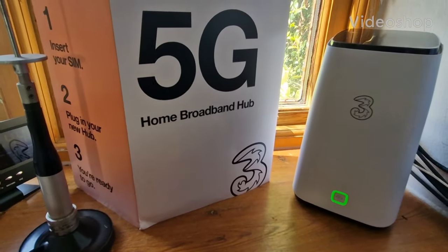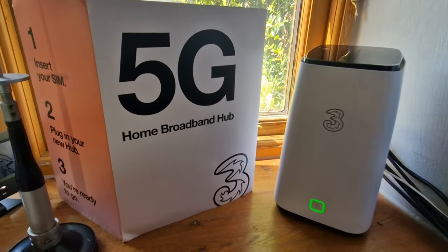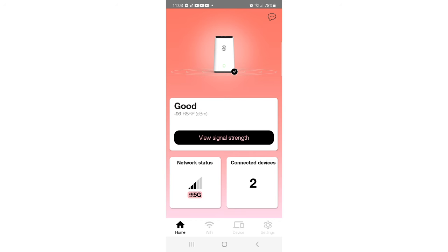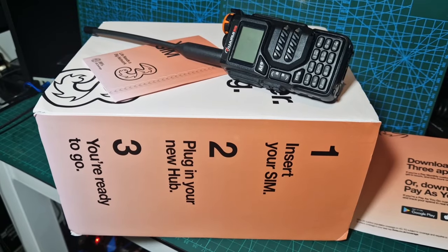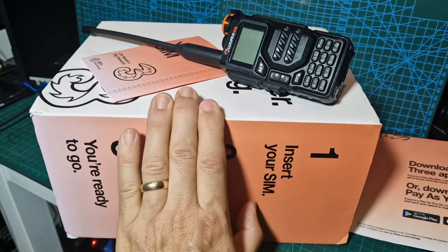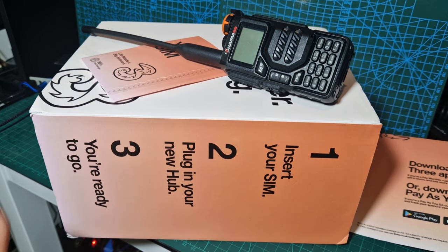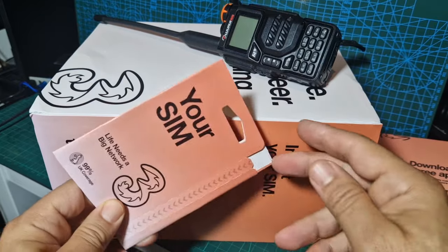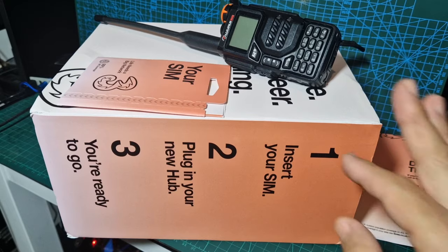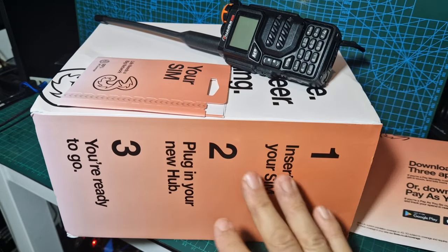Let's set up our 5G router and test the Wi-Fi and the wired connection. We will also show you the setup, and there's an app you can download to control your hub. Welcome to my channel. Look what we've got here — a broadband hub, no wires required. It works via 5G using the same SIM card that you would put in your phone, effectively like having another SIM, but it provides broadband throughout the whole house.